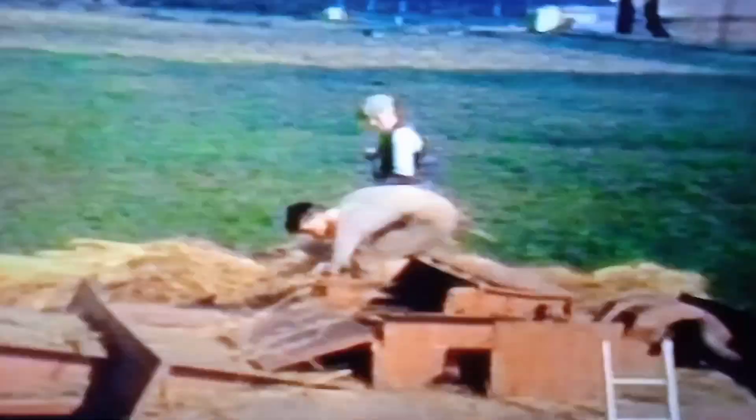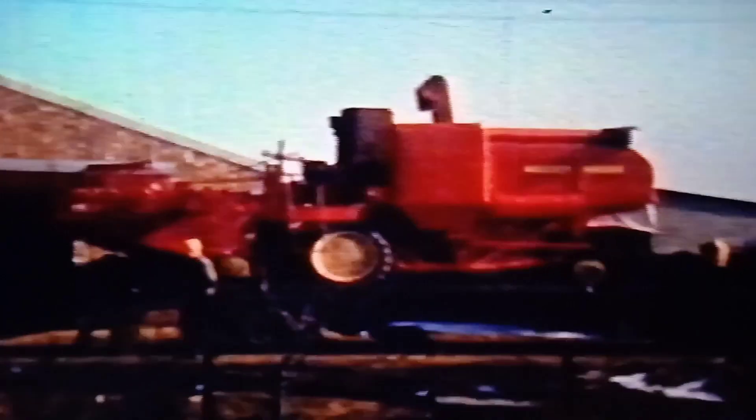I found this fantastically dangerous-looking old film of the farm and of harvest, so I'll just play it now and talk through it. There's quite a lot of things on this film, so I'm just showing the bit with the combine.